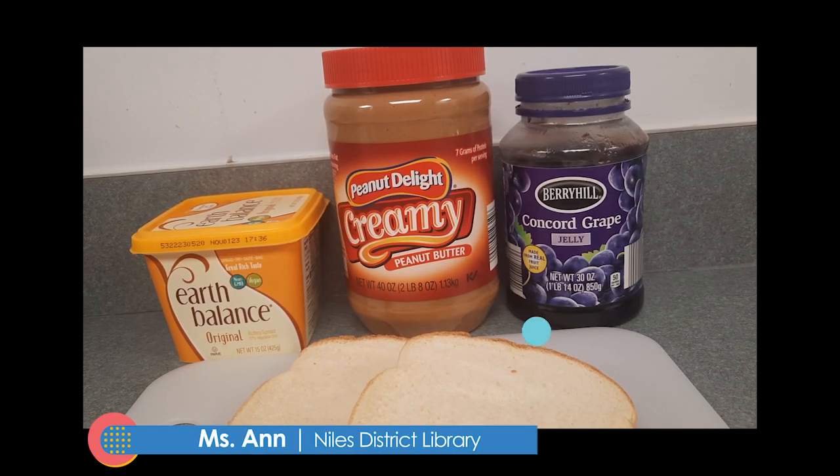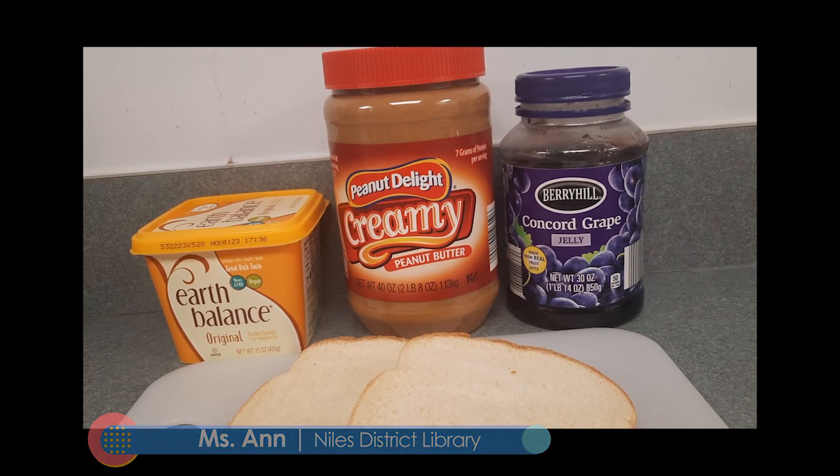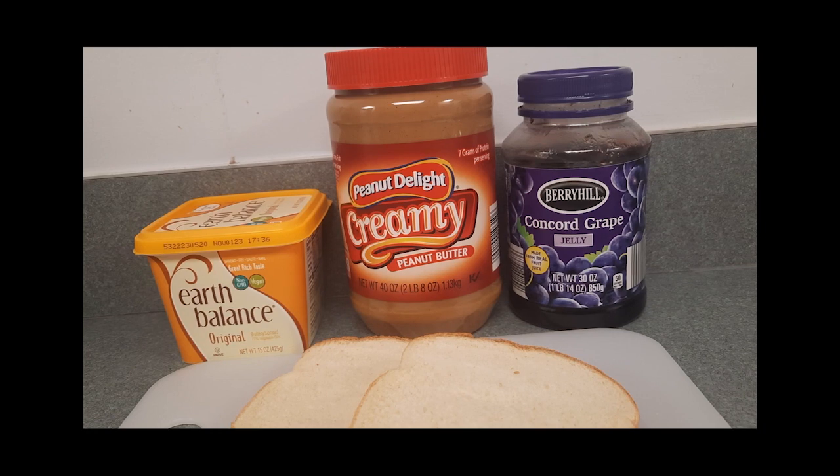Welcome to Tween and Teen Cooking with Miss Anne. Today we are making a grilled peanut butter and jelly sandwich.